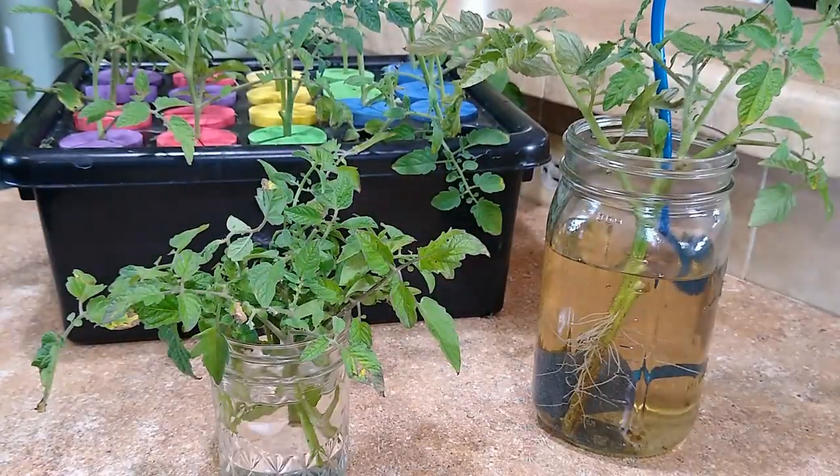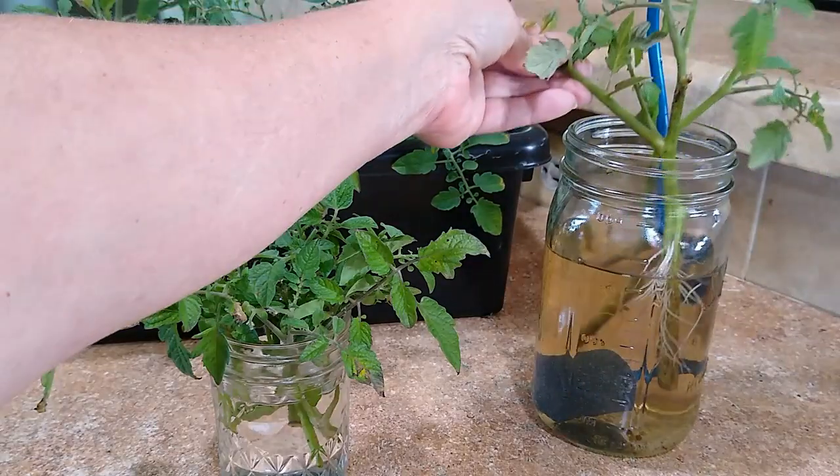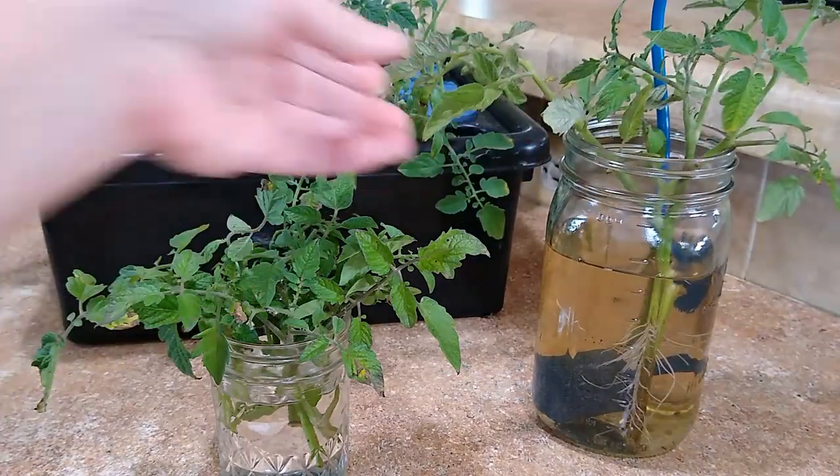That's our five day update on cloning our tomato plants. Today I'm going to be planting most of these cuttings into the garden. You can do this too — it's really simple and it would be a great project to do with your kids or grandkids. They love to see stuff like this and it doesn't take very long for them to get results.